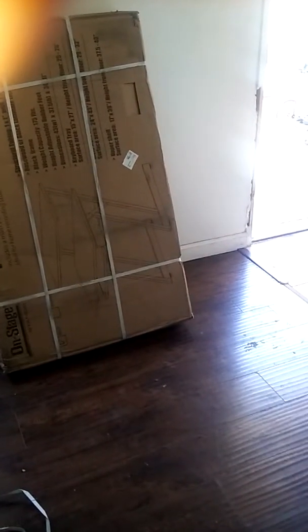That's the rack and that's the desk. Gonna snatch it on out, throw it all together. Gonna get rid of this old funky desk right here and we're gonna make space for this one. It's gonna be quite an improvement for the studio. We're gonna snatch this thing on out the box.